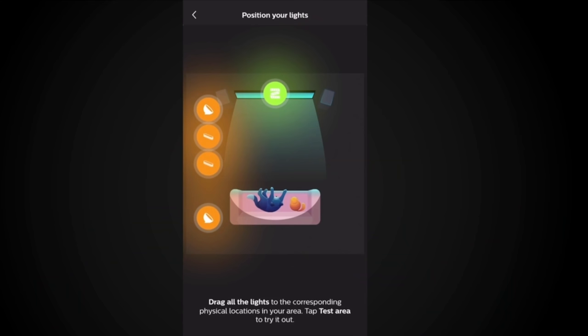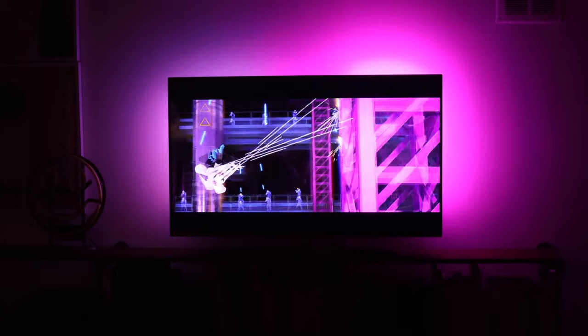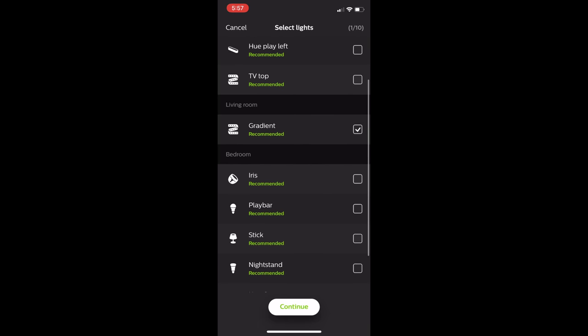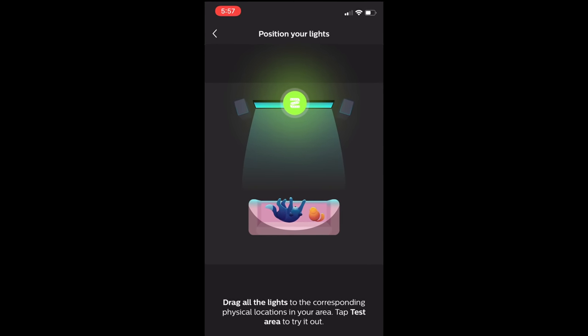You should know a few things about setup. First, you'll need to add the gradient light strip to an entertainment area, which allows you to connect up to 10 lights to sync with your content. The gradient light strip has seven light zones — two on each side and three on top — but it will only count as one light, freeing up slots for other Hue lights in your home. The gradient strip will automatically be assigned to your TV and you can't move it, meaning you can only use one gradient strip at a time.